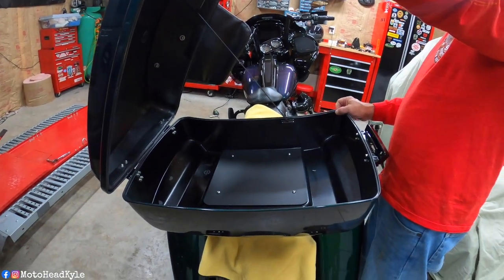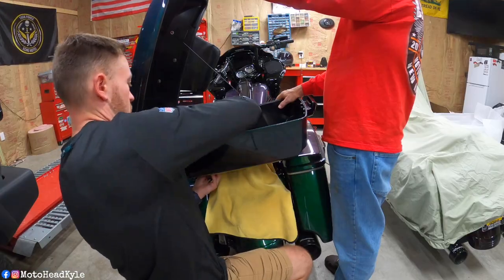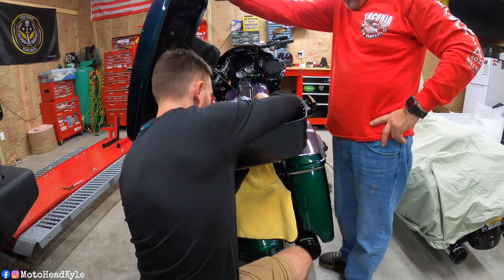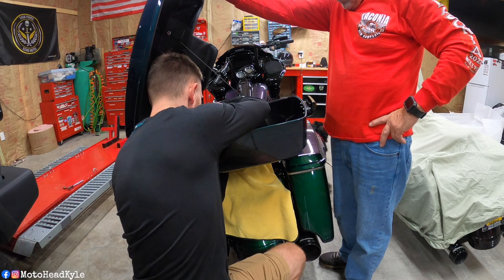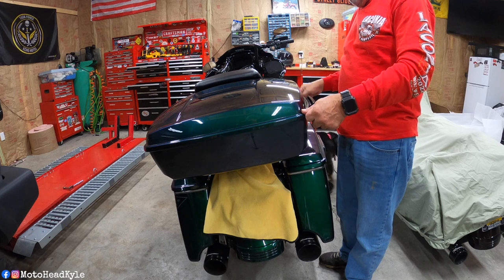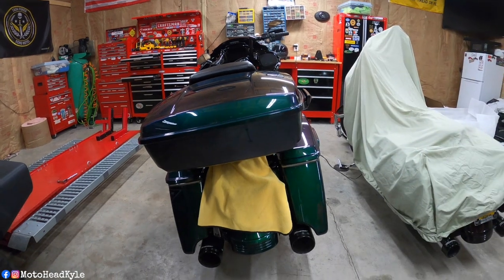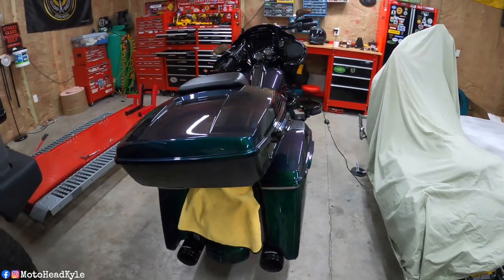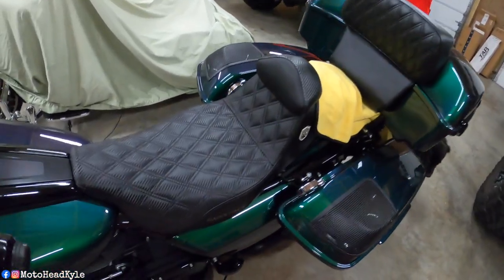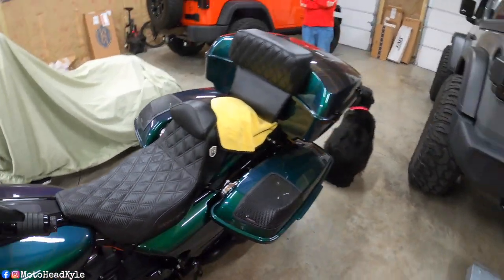At this point we're just going to go ahead and tighten up those four bolts on the mounting bracket. Those four mounting bolts are all tightened up, so now we can work on putting the liner on the inside. Just give you guys a little sneak peek — as you can see, the backrest goes pretty dang well with that Saddleman.